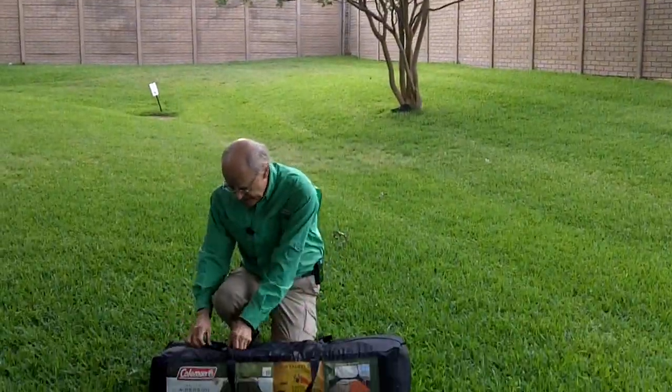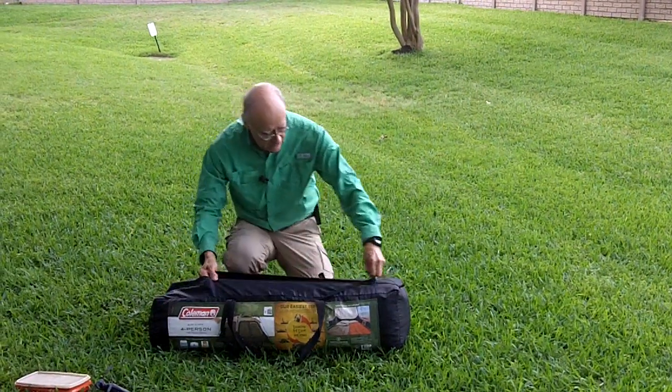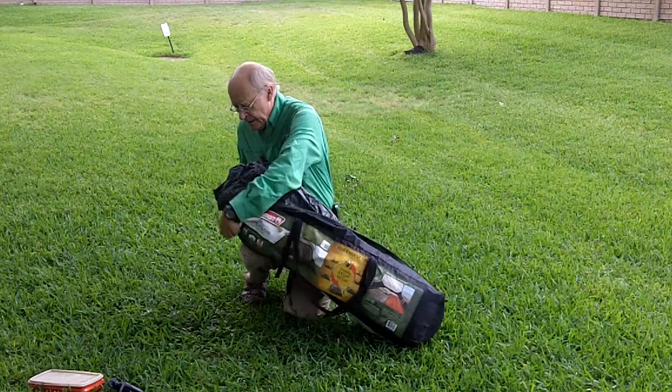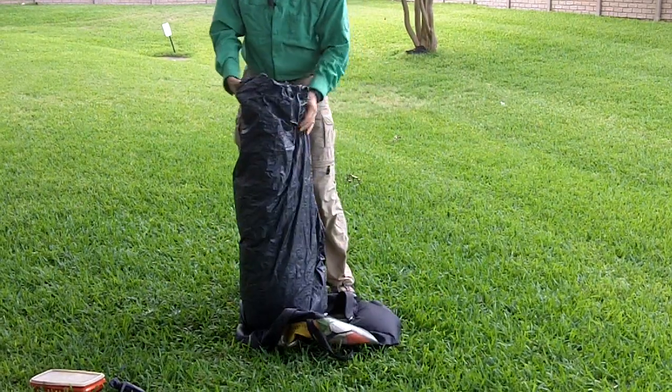Let's see how fast we can really put this together. I don't think we can make a minute. Let's just see what we got. Just for fun, we will try to time it. And I've had practice — I've opened this tent up already before. Okay, look.